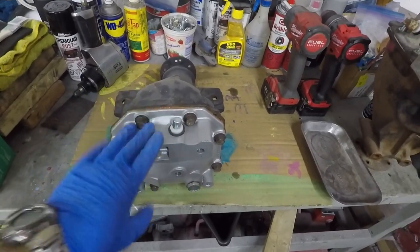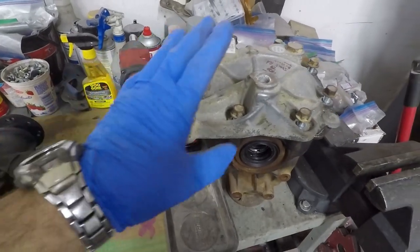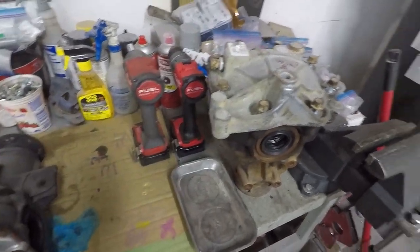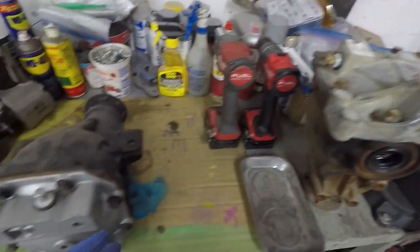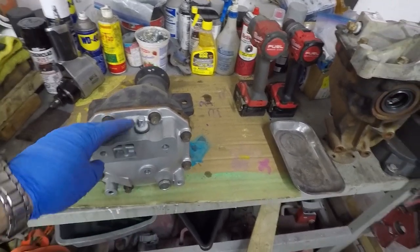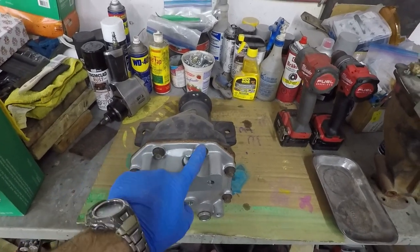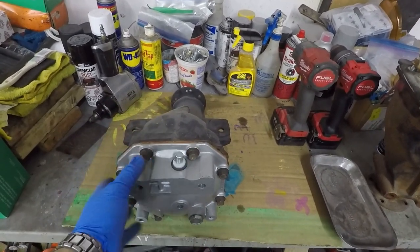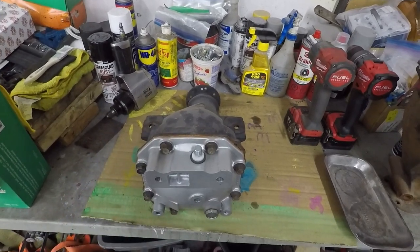The first thing we're going to do is remove the back cover. This back cover is needed for my rally art diff because the rear bar on the rally art that supports the diff is different from the mustache bar on the Evo series cars. So I've got to take all the fasteners out and break it loose on the back, which will expose the diff and the ring and pinion.